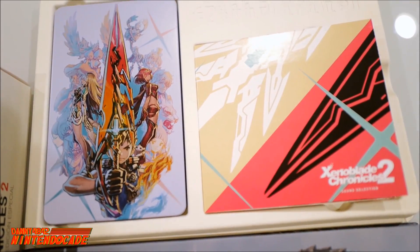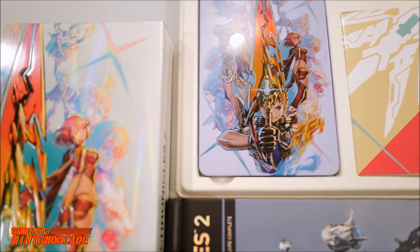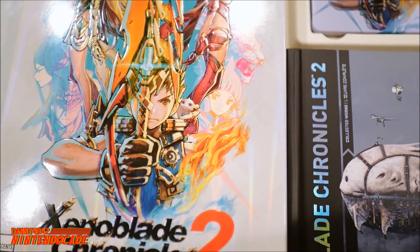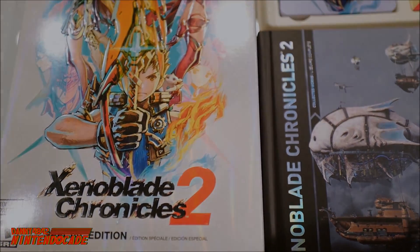I hope you guys enjoyed it. Leave a comment down below about what you thought of this Special Edition and if you're excited to play the game. Appreciate a thumbs up if you enjoyed this episode. Subscribe to NintendoCade — that's always helpful. I'll catch you again in the next episode.